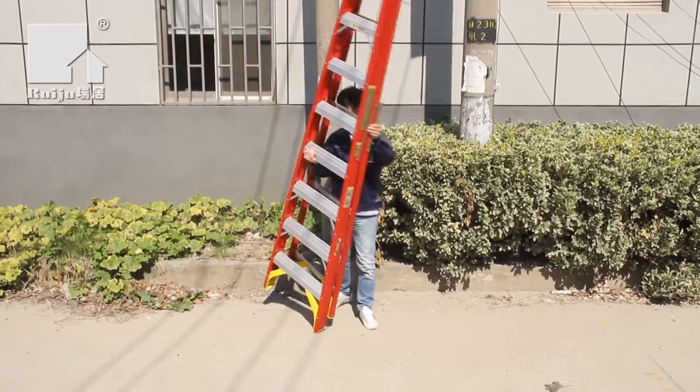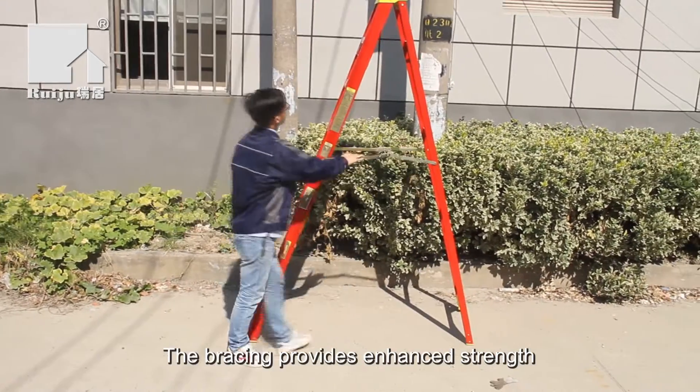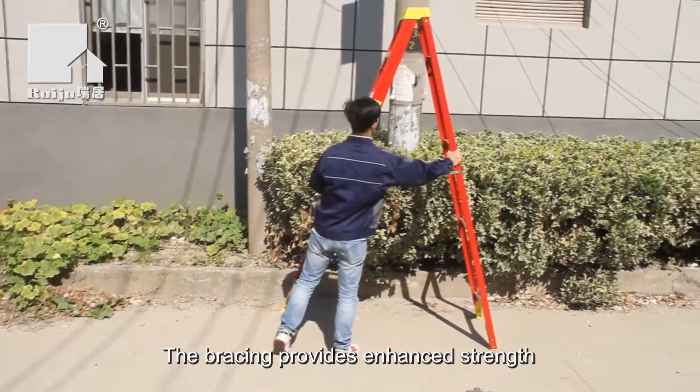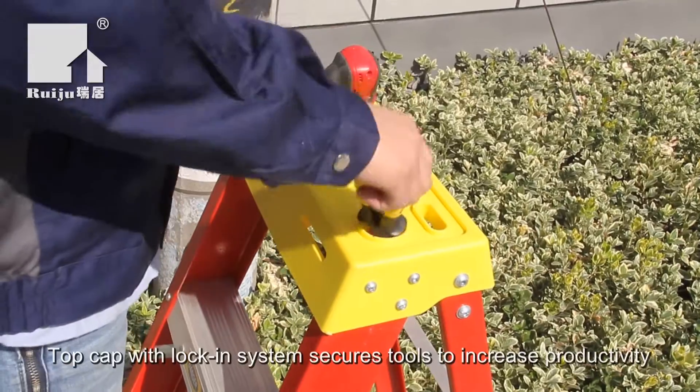The fiberglass ladder range offers the benefits of non-conductivity, strength, stability, and durability. The ladder offers a full set of rear horizontal and heavy-duty external spreaders.